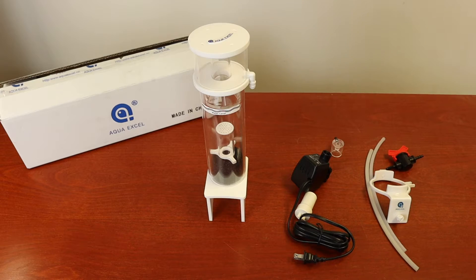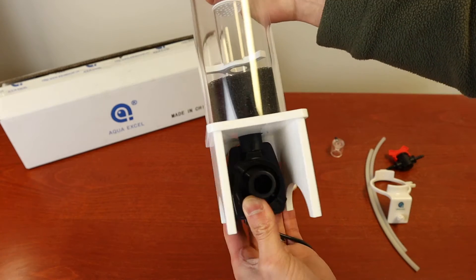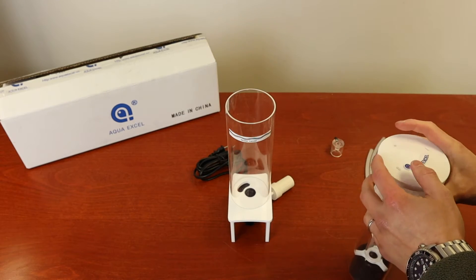To put everything together, you first want to attach the pump to the bottom of the main body. Next, attach the clasp.